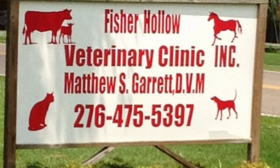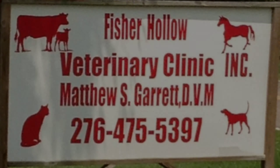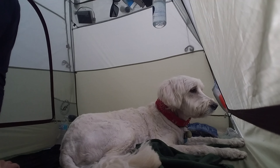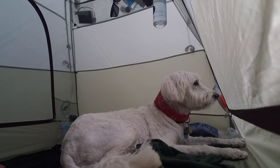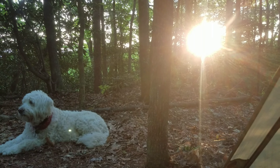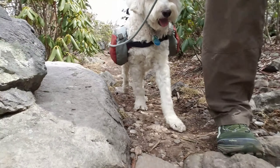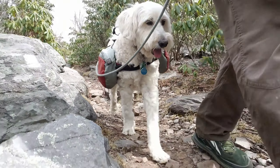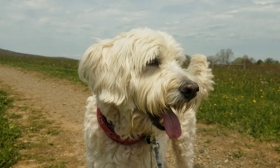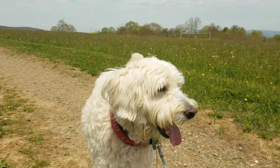Depending on how long it's been since his last checkup, I may take Garvey in for a visit to the vet. In the summer, I'll usually take Garvey to the groomer and get his hair cut really short. Right now it's medium length and still manageable — easy to comb out, wash and dry — so I'll probably just leave it at this length for this trip.